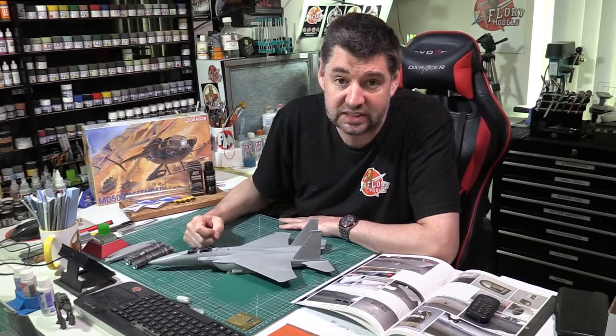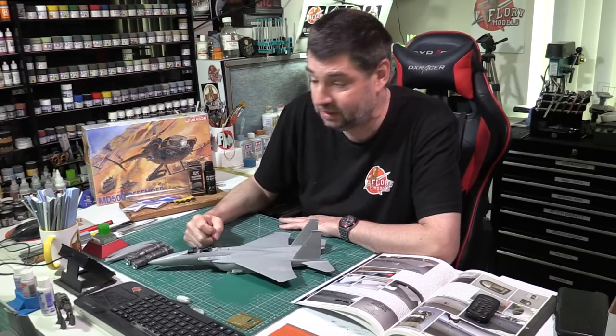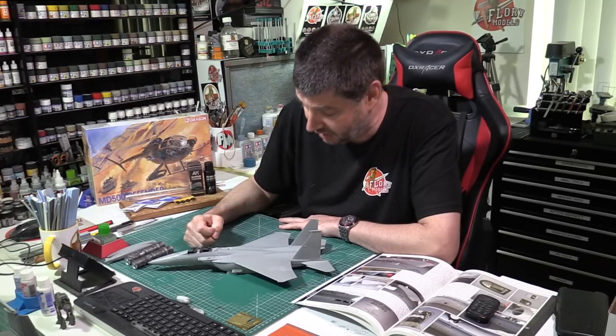Hello and welcome to Flooring Models Friday Roundup Show. Here we are with you on the 29th of April 2022. Another month gone — I can't believe we're into May already. This year's absolutely flying.